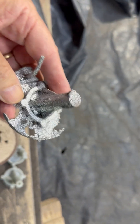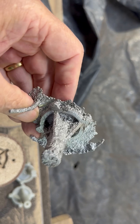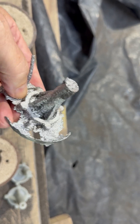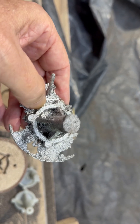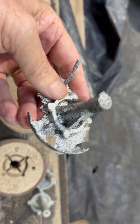Test casting that didn't work very well — this was done in just packed green sand, poured a little too hot. But putting the calipers across it, the measurements seem to be within what will allow me to machine. This is a throwaway, just a little test.